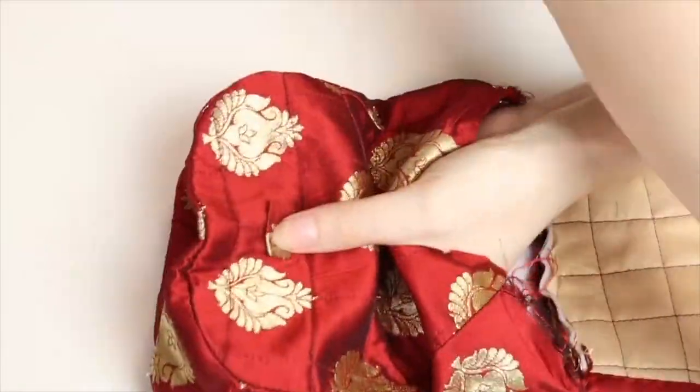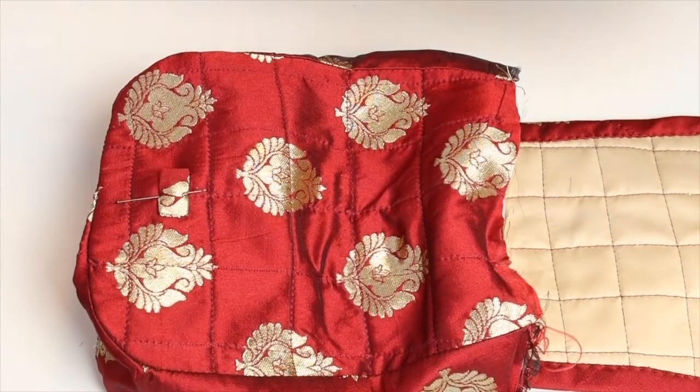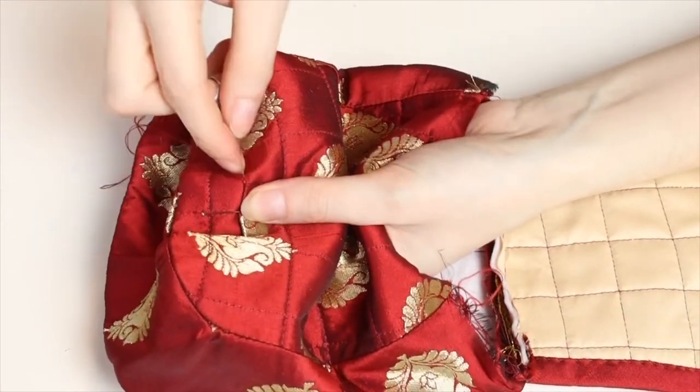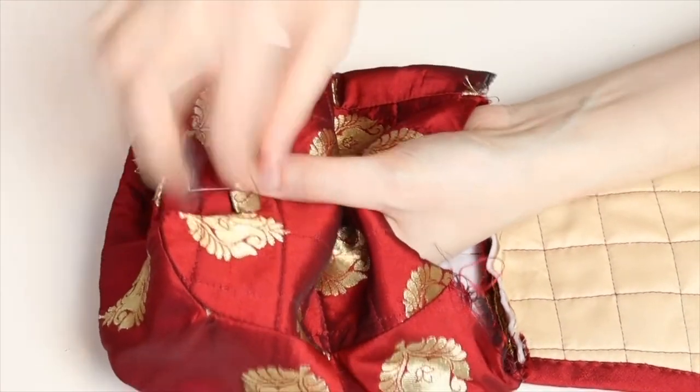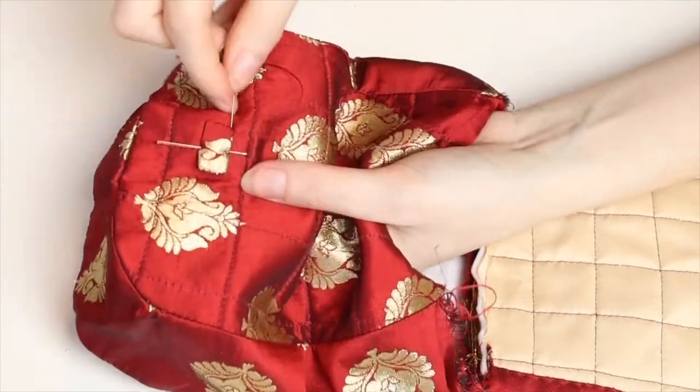Finally, for the square bag, create a runner for the ribbon to pass through. This can be a piece of ribbon itself, but in this case it is a small rectangle of the main fabric with all of the edges folded in and tacked down with fusible adhesive. Position it in the centre of the bag, just below where the flap reaches to, and whip stitch up the sides to secure.